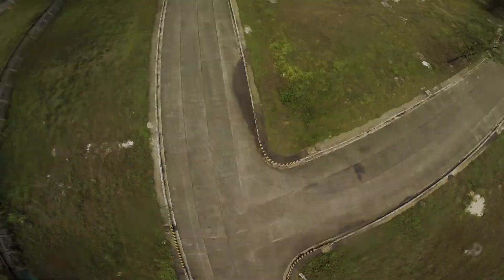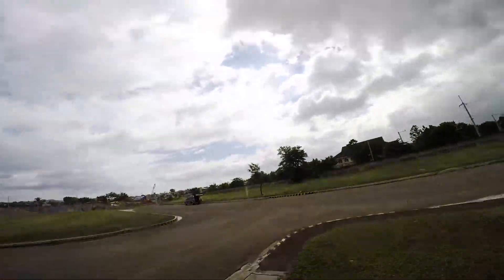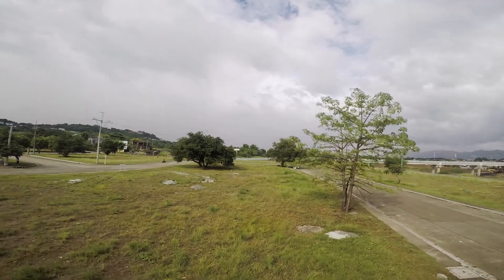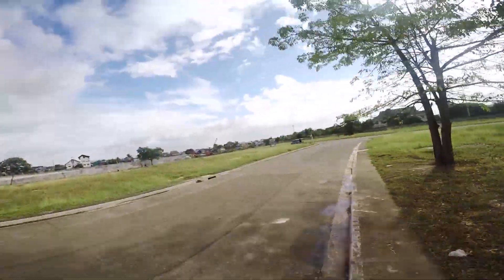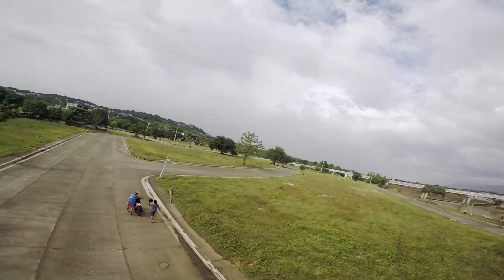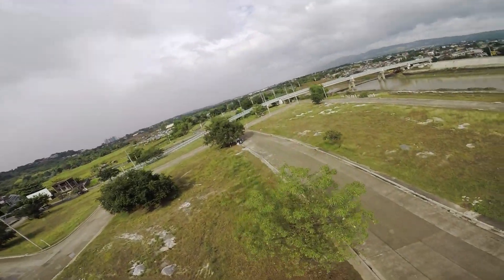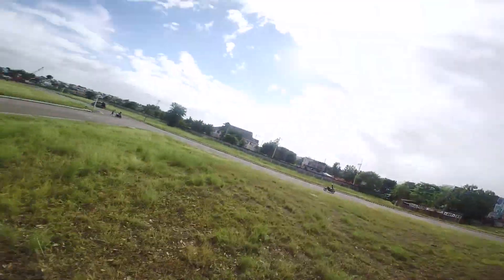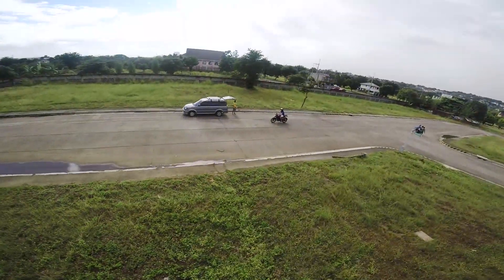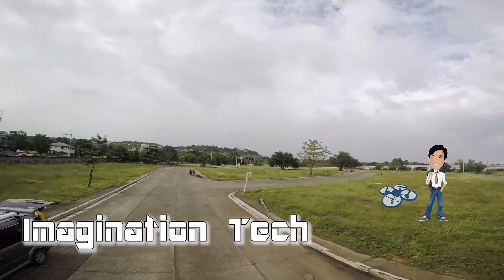The flight performance was really great — really smooth, and the snap rolls are very snappy. I'm really impressed with the Helio Spring all-in-one flight controller, and I'll continue tuning this quad over the next couple of days. I hope you enjoyed this video about the Helio Spring all-in-one flight controller. If you did, please click the like button as that helps a lot, and consider subscribing to the channel. As always, keep building and keep flying, and I'll see you in the next video.